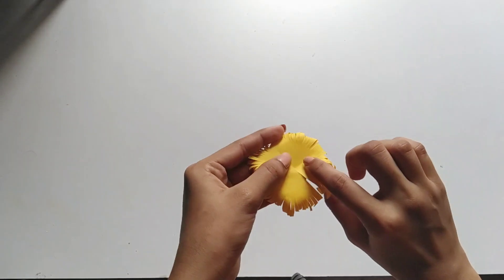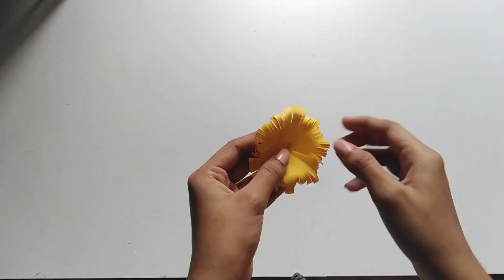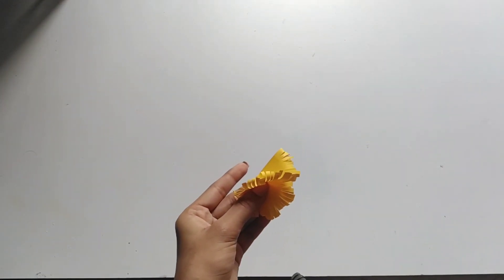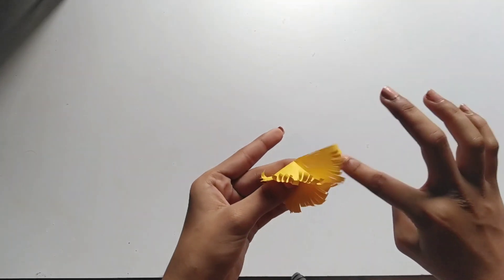Now we can draw it around and we will roll it. We will roll it with glue — it is a little simple. We will roll it a little bit. It is a little different. We will stick it with glue.